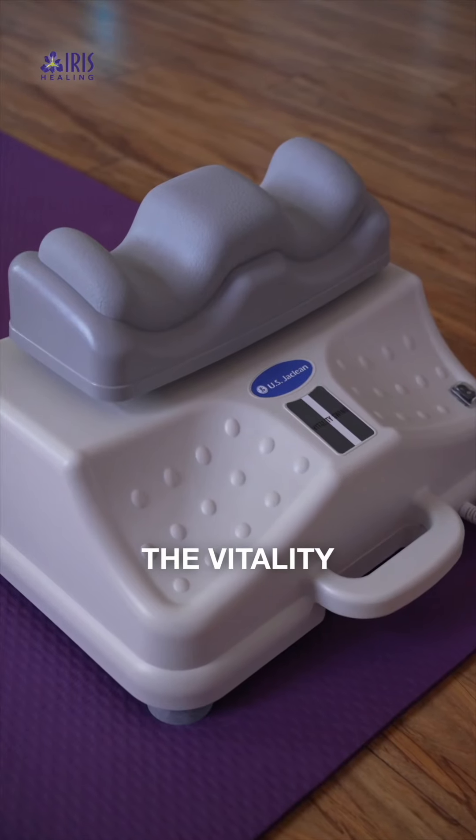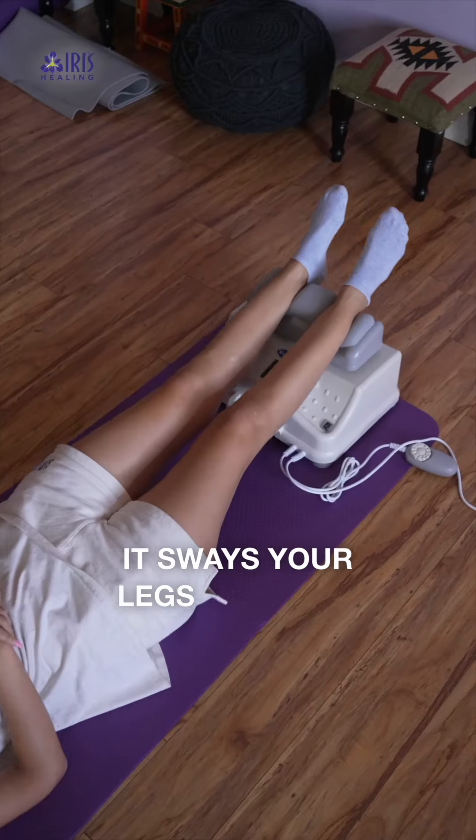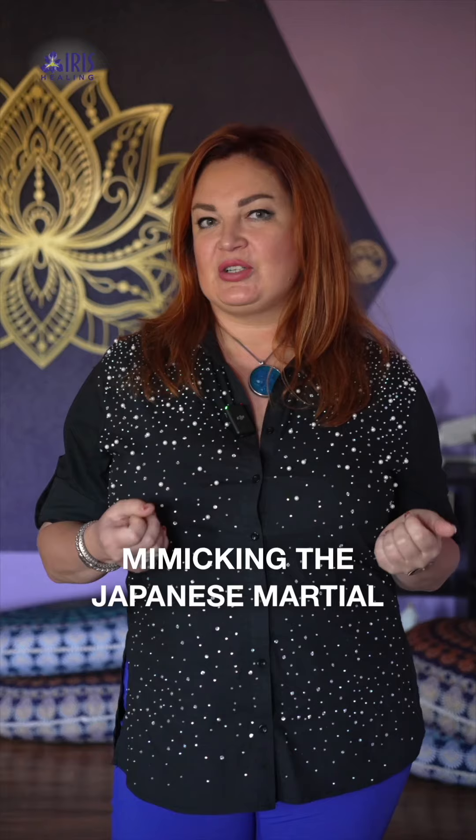Welcome to the new addition to our healing center, the Vitality Chi Sway Machine. What it does is sway your legs back and forth at a particular speed, mimicking the Japanese martial art move called the goldfish.